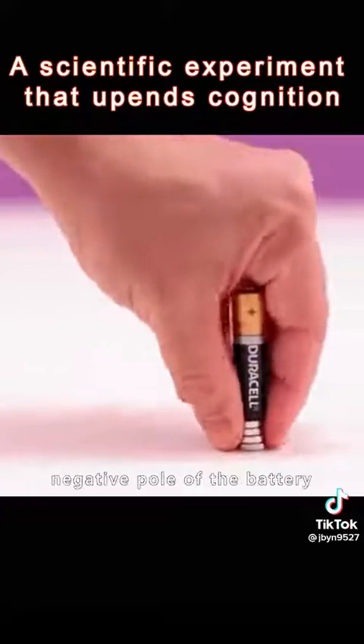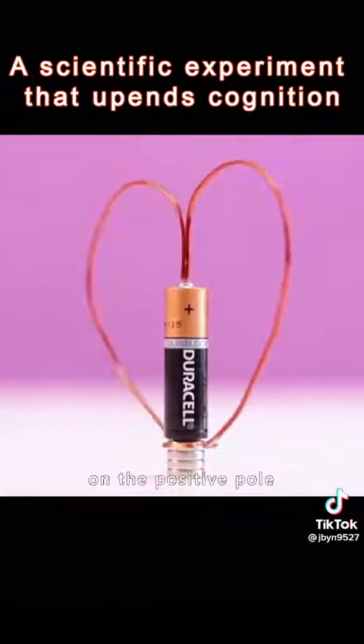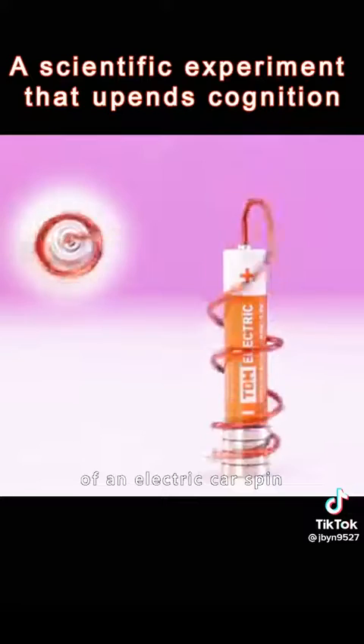Attract a magnet to the negative pole of a battery and place a copper coil on the positive pole. This is how the wheels of an electric car spin.